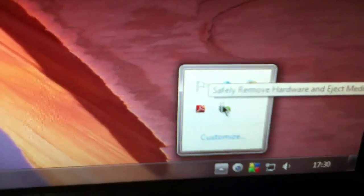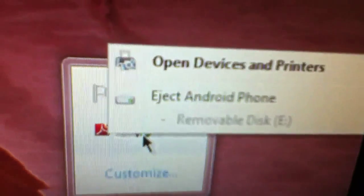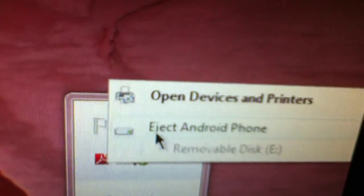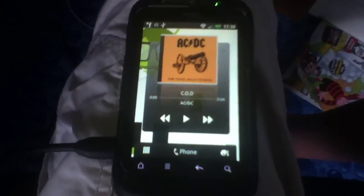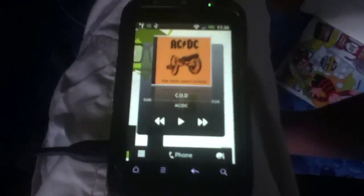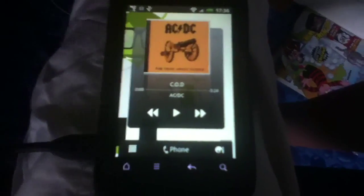Before I go, to eject it you go down to the notification bar, press the eject option, and press the 'Eject Android phone' button.